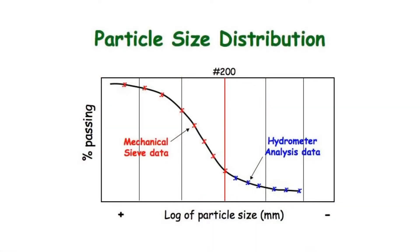Past a certain moisture content, water will start to take the place of dry soil particles and the dry unit weight will again go down. By conducting several standard Proctor tests at varying moisture contents, this curve can be established and the maximum dry unit weight and corresponding moisture content can be determined.